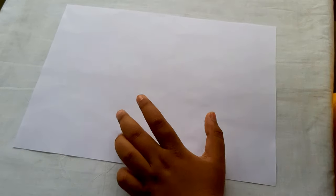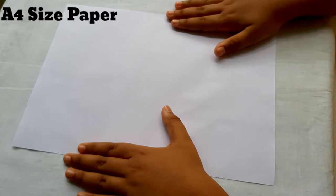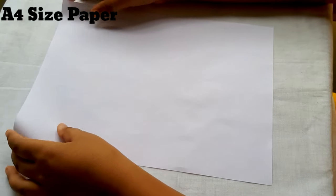So guys for making the bat plane you should first need an F size paper. After that, the first step is you should fold it in half.